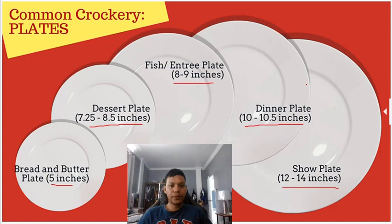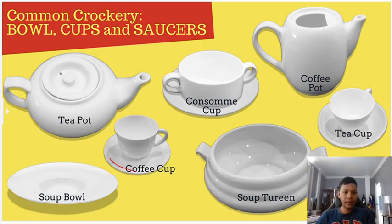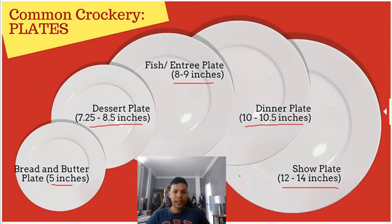The show plate is not used to put food on. It serves as an underliner — similar to how we have an underliner for a cup. For example, the show plate acts as an underliner for the dinner plate or any of the other plates. We will not put food on the show plate.